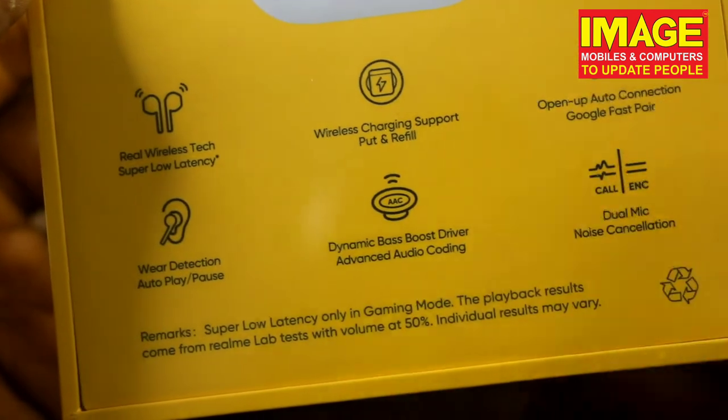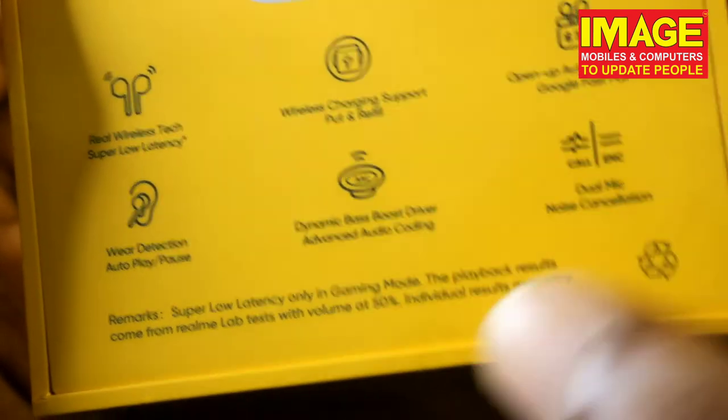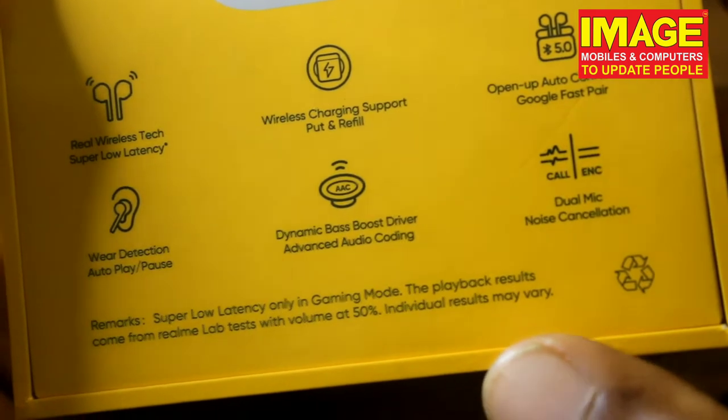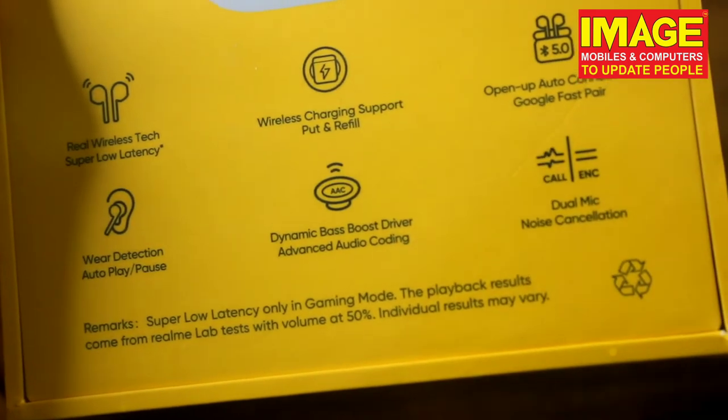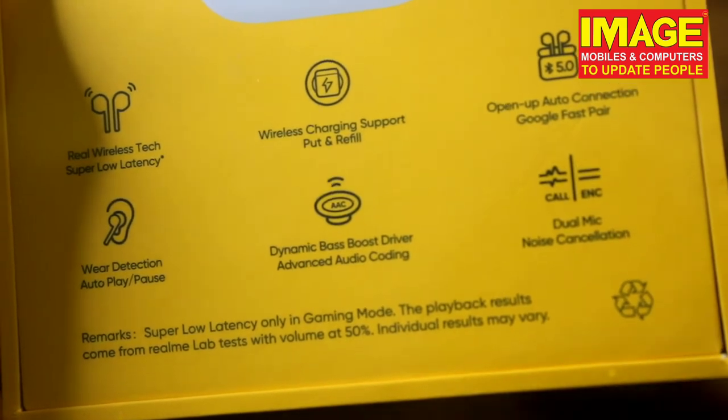Then we have our wireless charging support. That's really great. Then we have our new devices and our wireless Buds Air, with wireless charging support and Bluetooth auto connection.